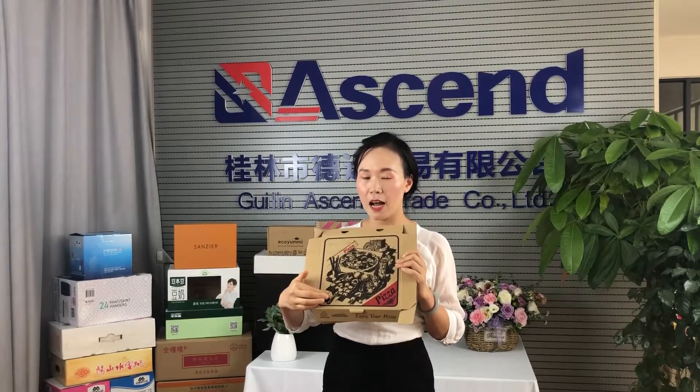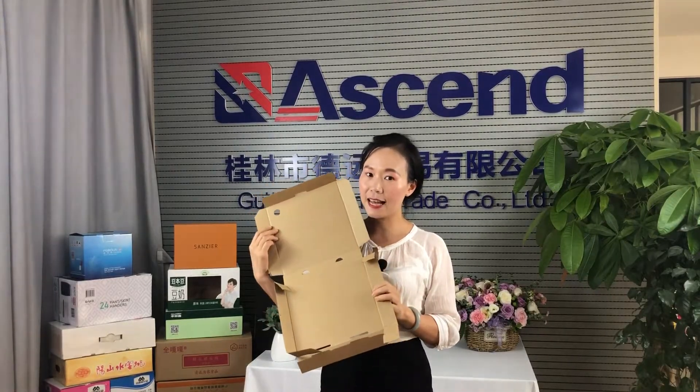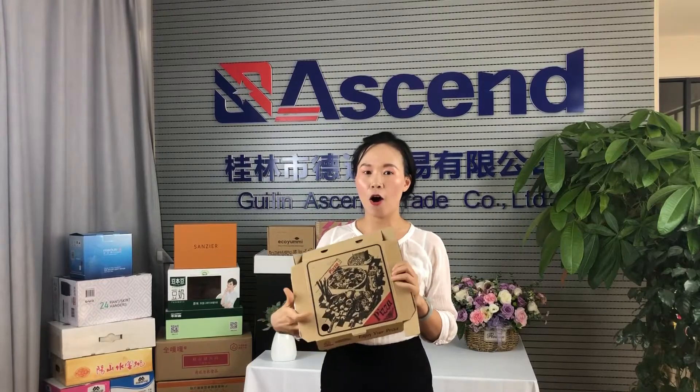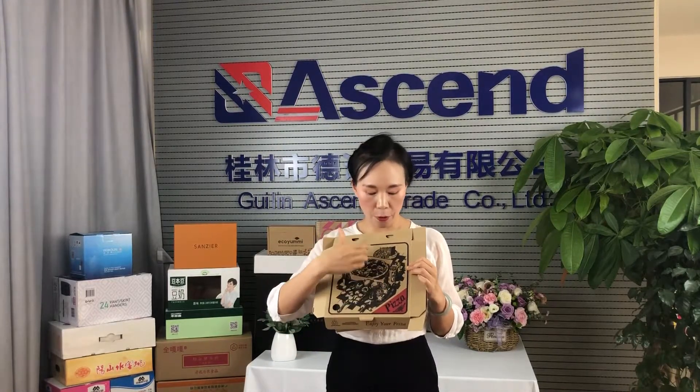The grooves are done by die cutting machine, very flat and smooth. The color inside and outside are all bronze. The top surface is printed with the logo and bronze design.